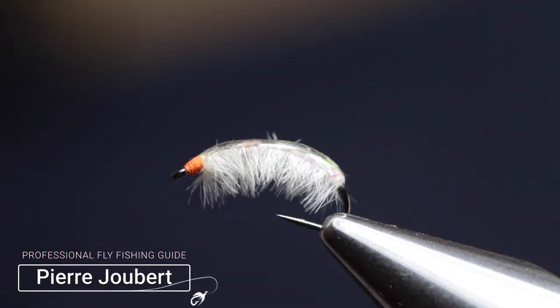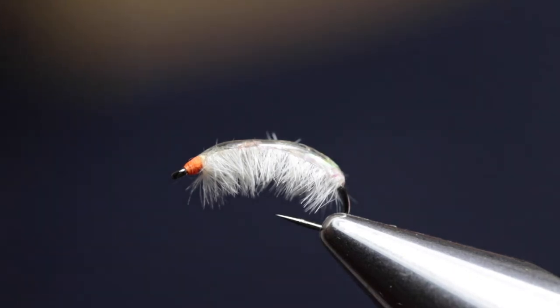Hey guys, Pierre here from Into Fly Fishing and welcome to another fly tying tutorial. In the vice I've got a fly called the Ray Charles. It's an excellent scud imitation. The scud is basically a little freshwater crustacean. Trout love them and I reckon you should always have some of them in your fly box.